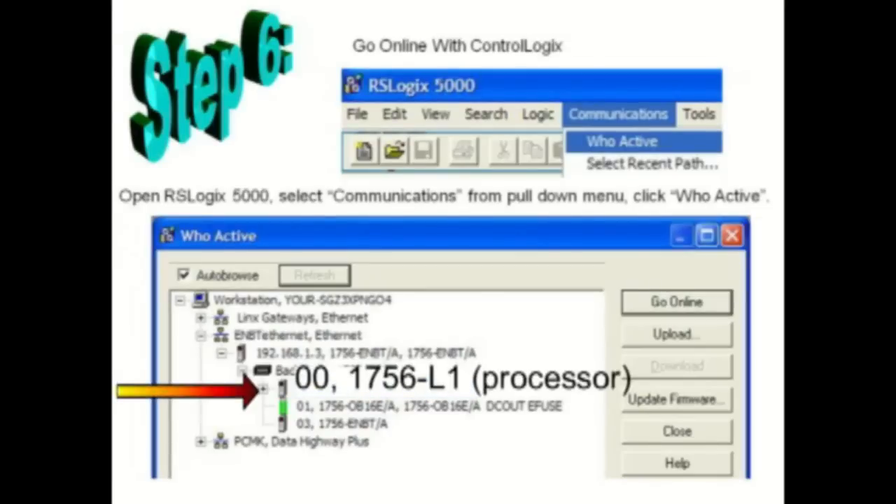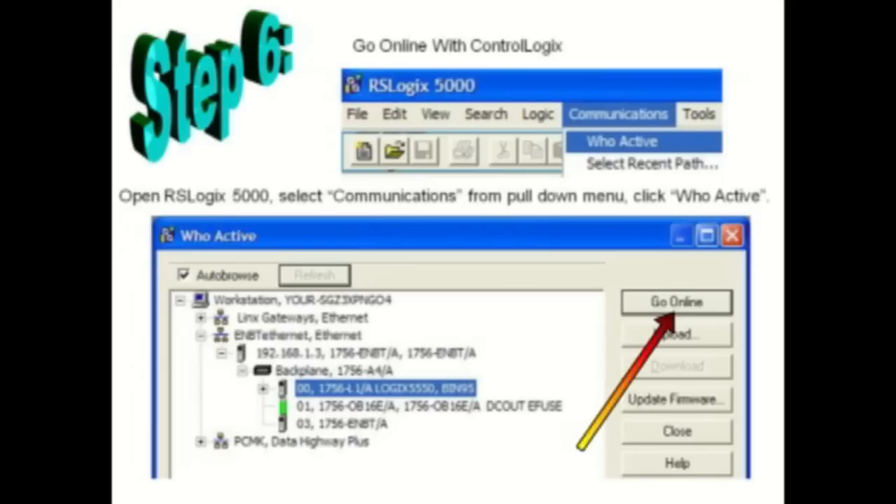In this example, the processor is the 1756-L1. The final step: click the Go Online button.